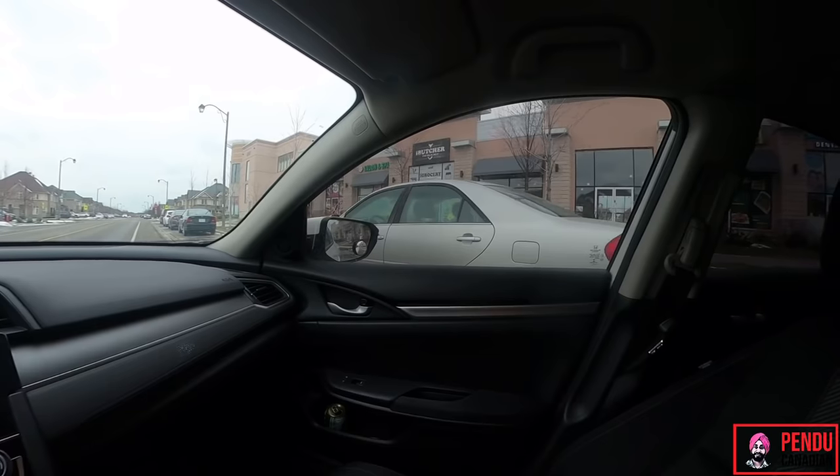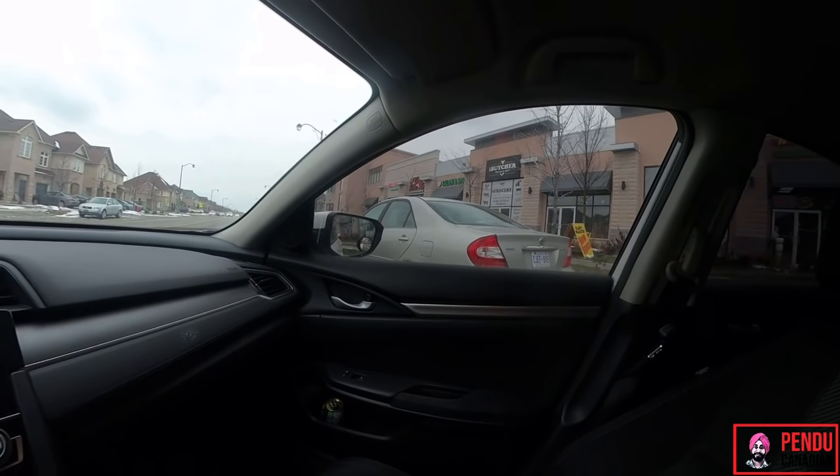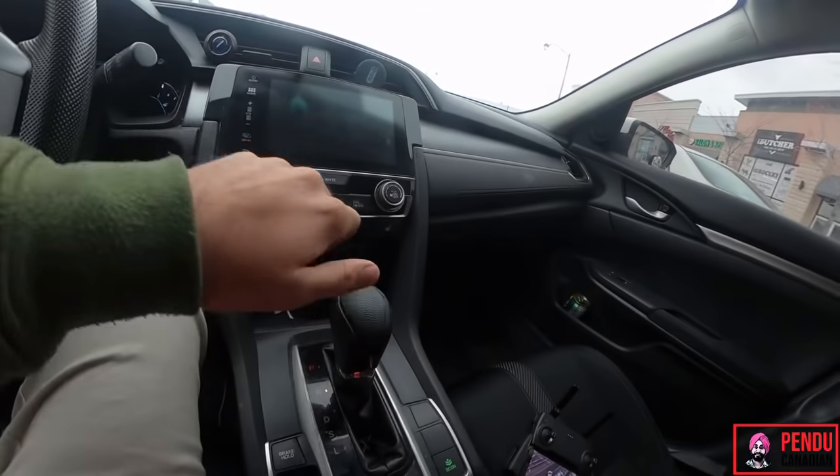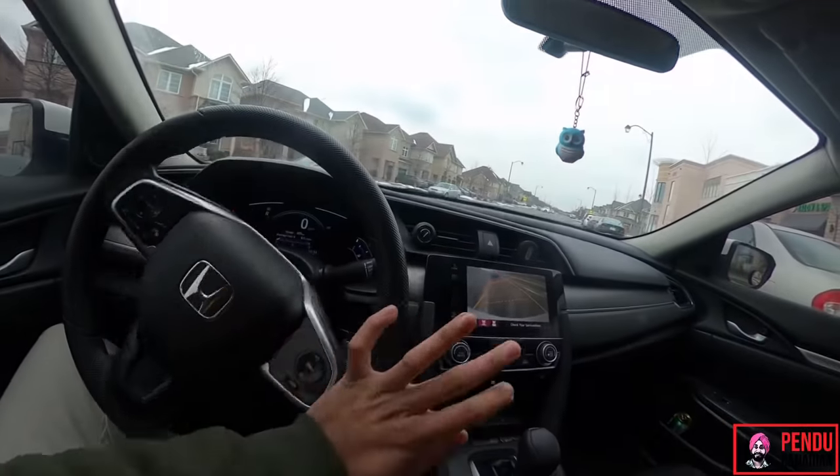Now we learn from the number plates. We turn left to reverse. The left to reverse, and the steering is going to change.